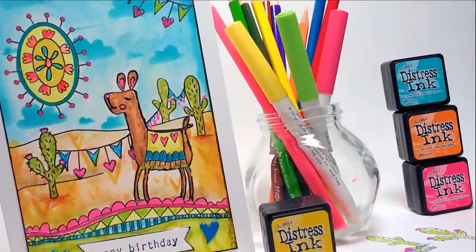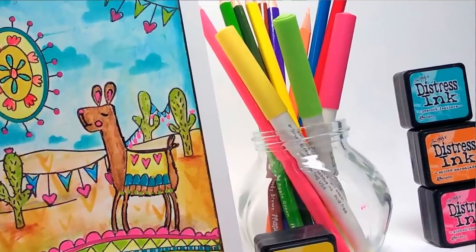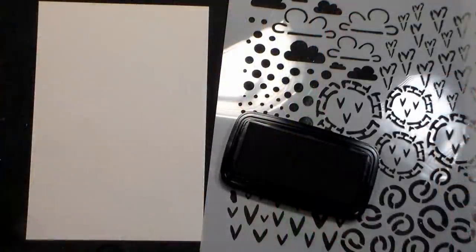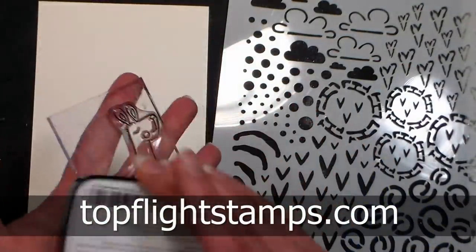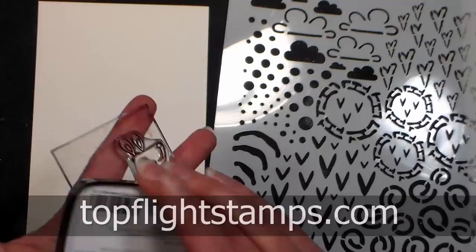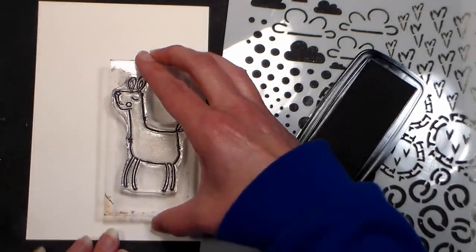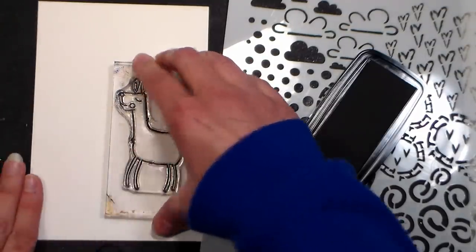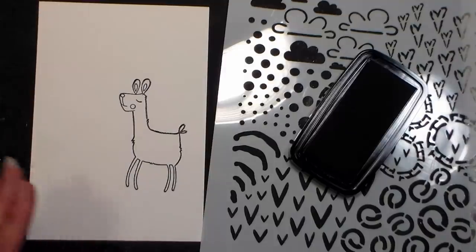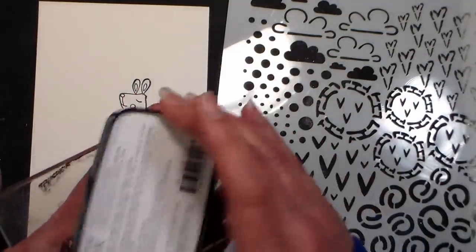Hi there! Lindsay here, the Frugal Crafter. Today we're gonna make this Llama Happy Birthday card. It's so fun and colorful, and I'm using That's Crafty Stamps from Magna Policao, available at TopFlightStamps.com. They're our sponsor today, and they find the coolest stamps all over the globe and bring them back to us here in the United States. I really enjoyed the stamp line. It's very fun and doodly, and I think it would be great if you make a lot of kids cards or you just like that whimsical look in your art journaling or card-making endeavors.